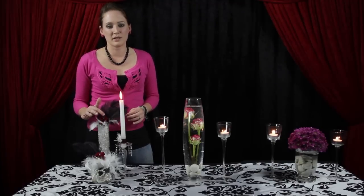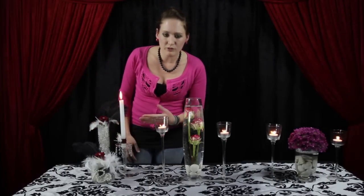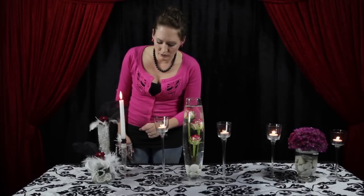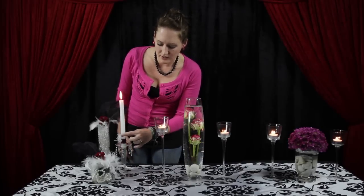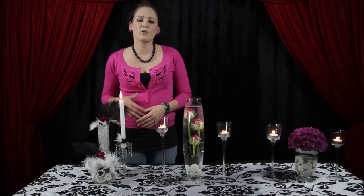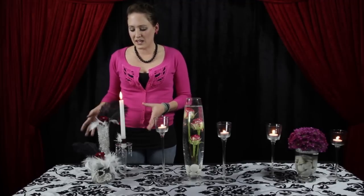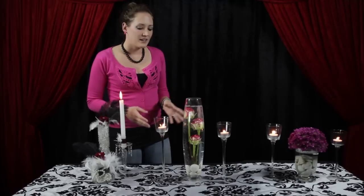Over here we have our beautiful crystals on our candelabra, and again we've repeated the theme with a little bit of red, the black, a crystal, and a feather. This is what you want to use if you want to go for a 1920s feel to your theme, and as you can see it works beautifully with a damask theme.